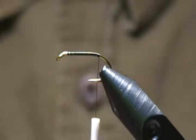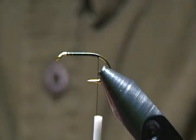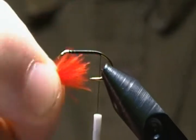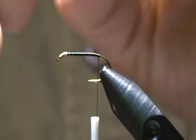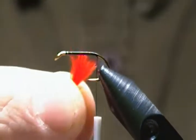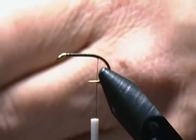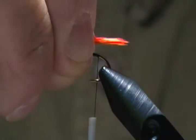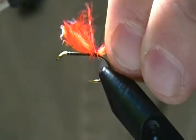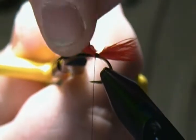For the tail I took a little bit of marabou off the stem of a marabou plume. I'm going to pull a little bit off — not too thick — about a hook-gap width. I'll squeeze it together, pinch it off straight with my thumbnail and forefinger, and wet it to make it easier to handle. Then I'll tie that in right on top with a pinch wrap, a couple wraps back then forward.